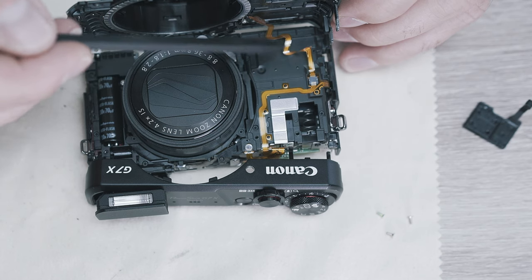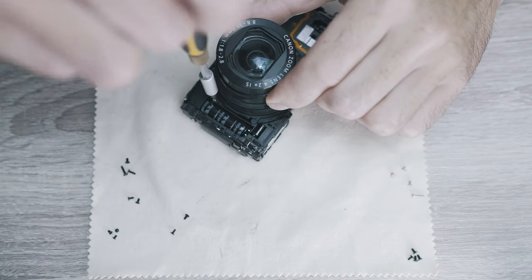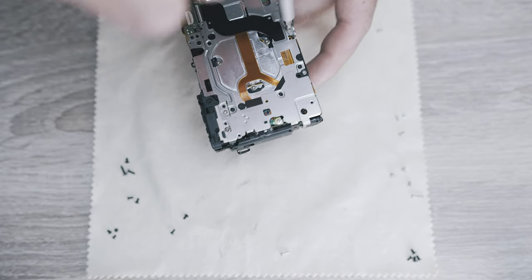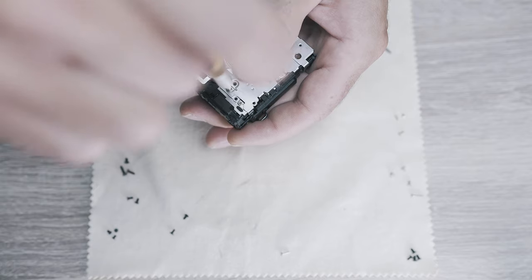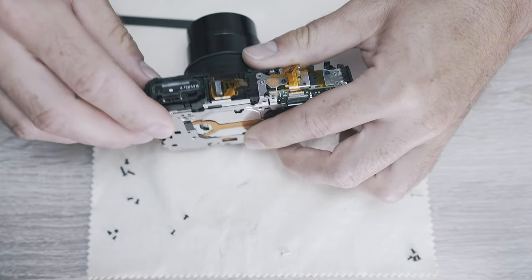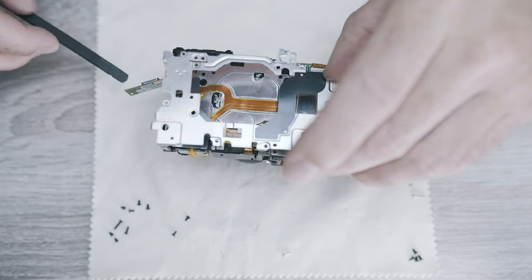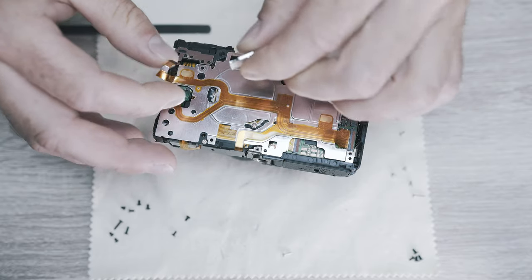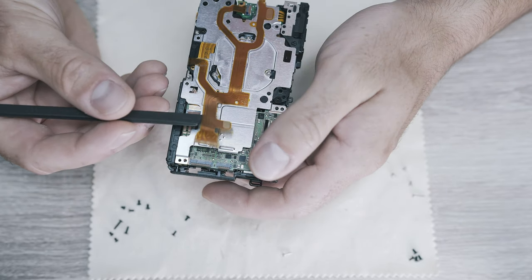There is a ribbon cable connecting the front cover. One screw on the front and ten Phillips screws on the back of the camera hold the steel plate in place. Some of them are easy to access and some are hidden - one under the WiFi module. Now disconnect the WiFi module and move on.